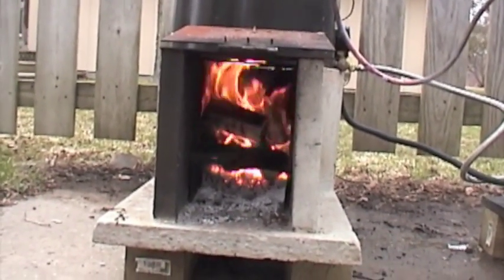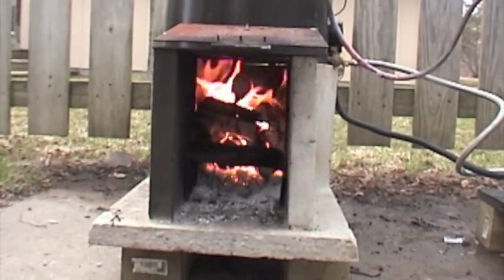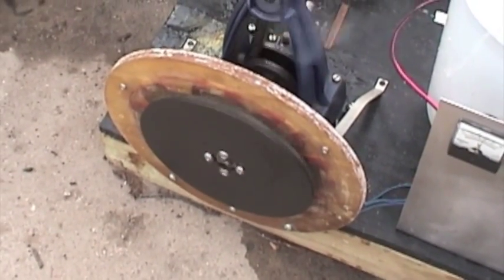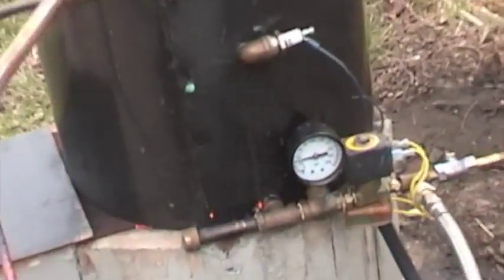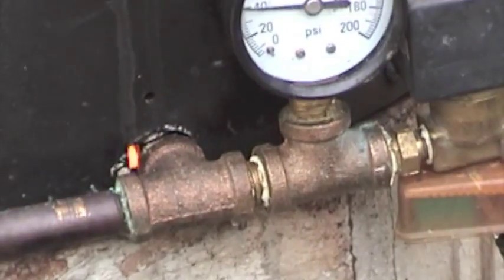This is what the fire looks like at 40 psi. Pretty good fire. Too close to 40 — there's 40.